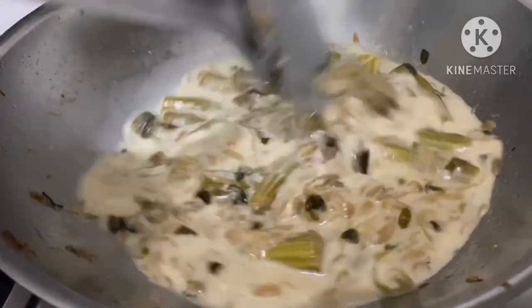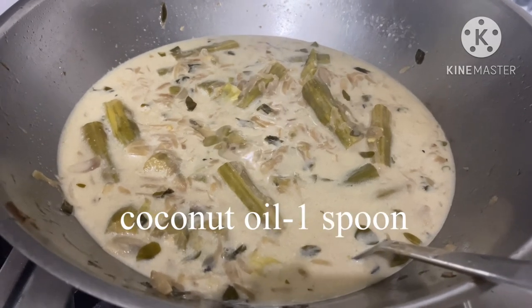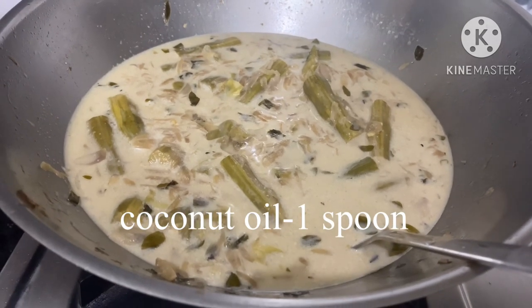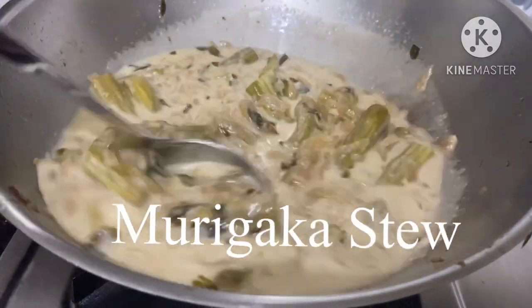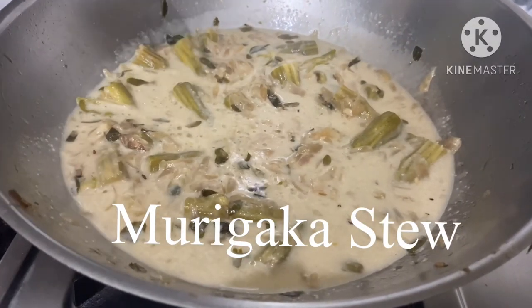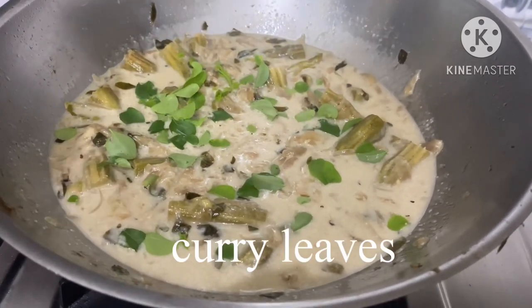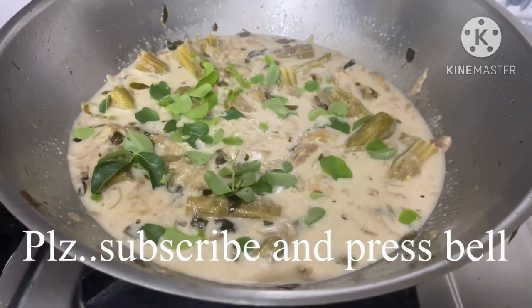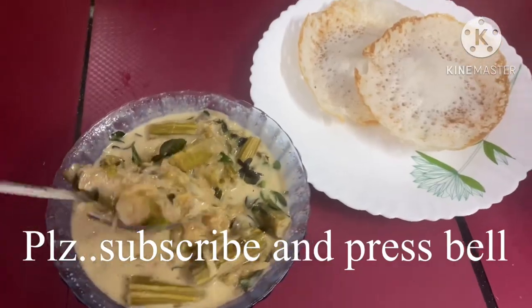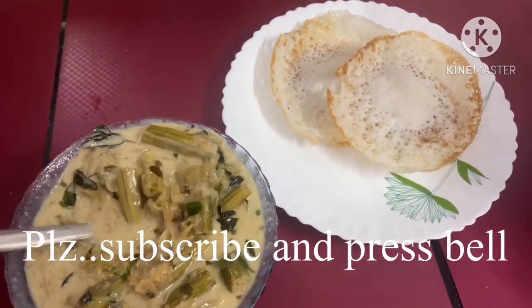Now the stew is ready. The curry is ready to eat. This is a very healthy curry — a good combination of the curry.